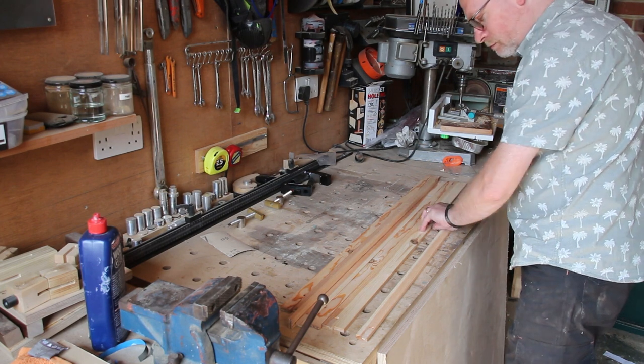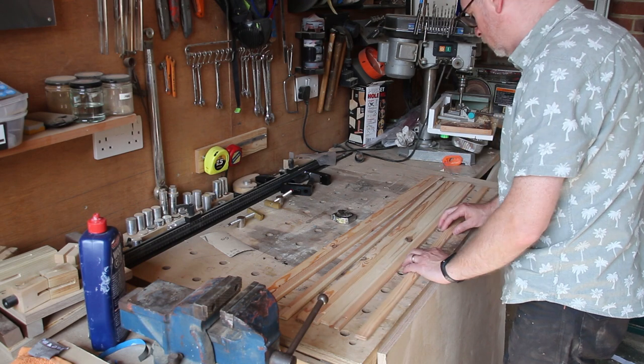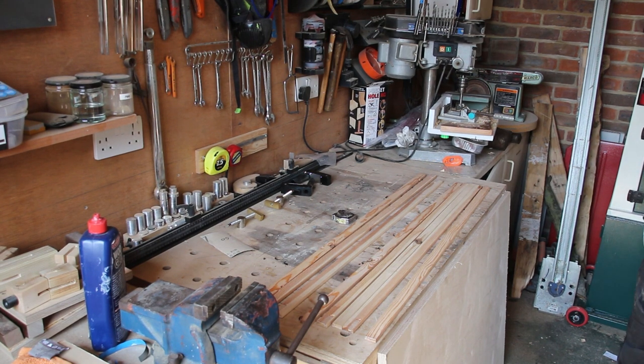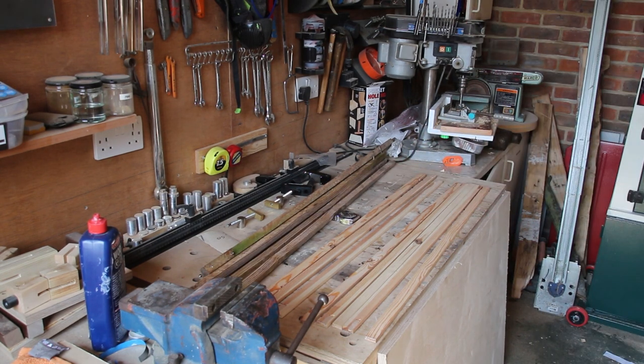I'm building this open-sided box to put potatoes and onions in for the kitchen to sit in the cupboard. I want to use up a load of old scraps, so here you can see me sorting through the scraps trying to work out if I'm going to have enough. These other pieces of scrap wood will be processed down to make the base of the crate.